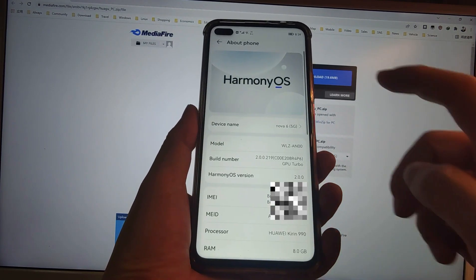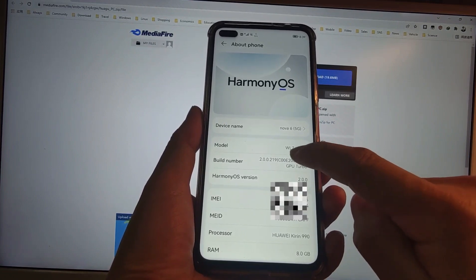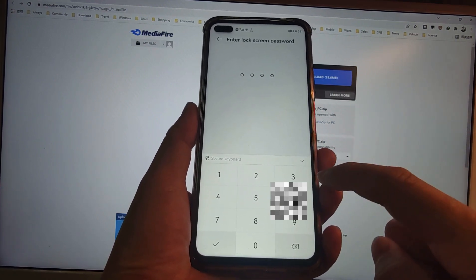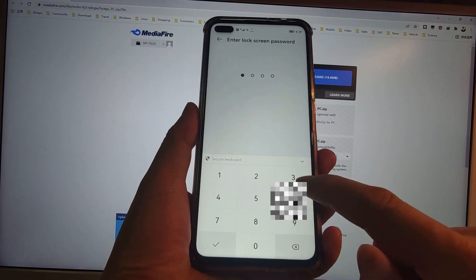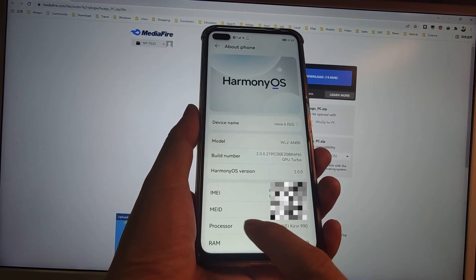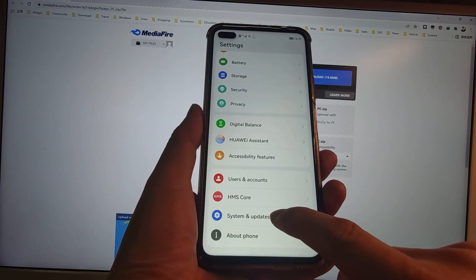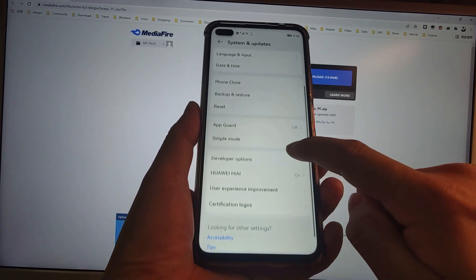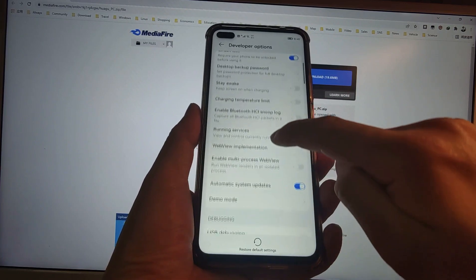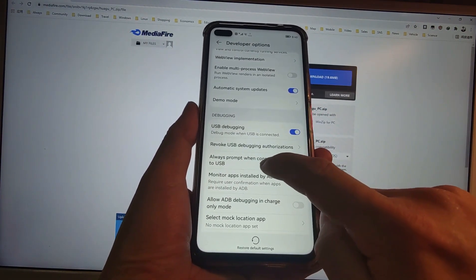Go to About Phone and tap the build number seven times to enable Developer Mode. If you have a lock screen password, key it in. You will see a pop-up saying 'You are now a developer.' Then go back to System and scroll down to find Developer Options.